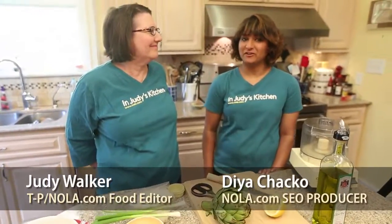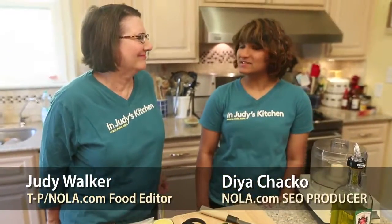Hi, welcome back to In Judy's Kitchen. I'm Judy Walker and I'm Dia Chaco and today we're making stuffed artichokes.